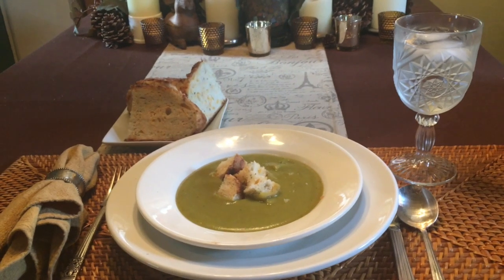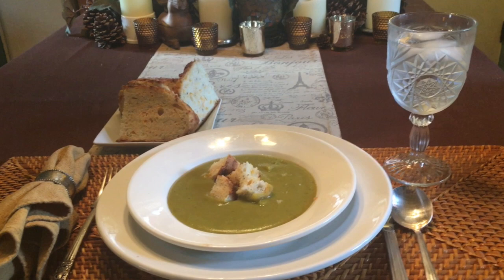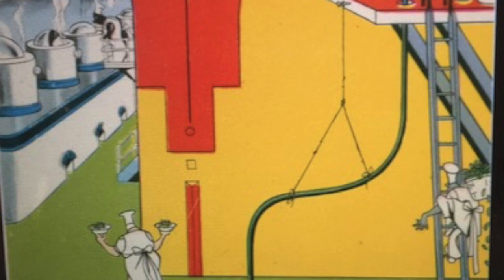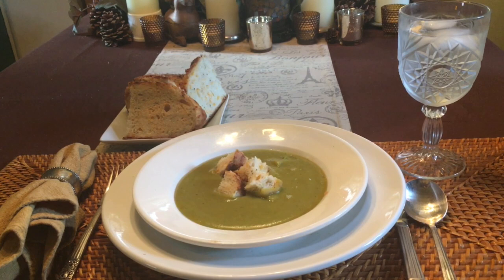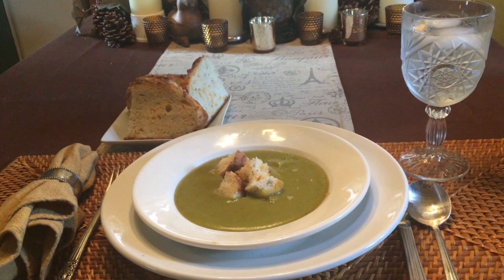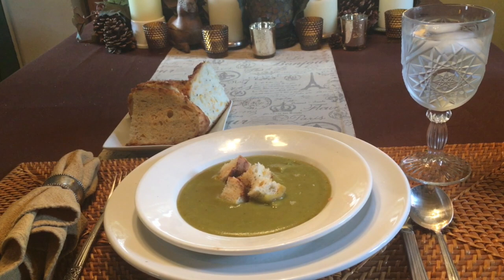Anyone growing up in California will remember the billboards along Highway 101 announcing Anderson's Pea Soup with the iconic cartoon of Happy and Pee Wee splitting peas. Each year when my family returned from our grandparents' home from our Christmas holidays, our final stop was always at Anderson's for the Traveler's Special, which was a bowl of delicious pea soup and a basket of cheese bread. There was a picture of Happy and Pee Wee in the bottom of the bowl when you finished your soup, but the really best part was that it was an endless bowl and you could have as many refills as you wanted.